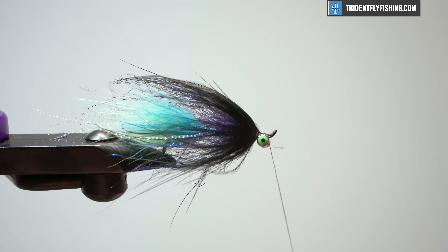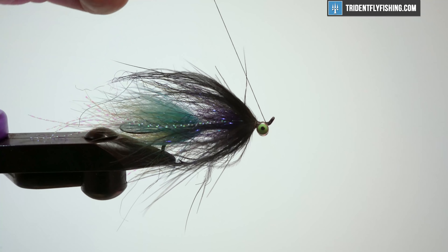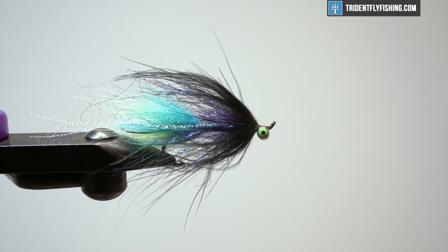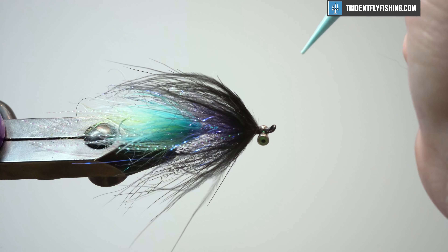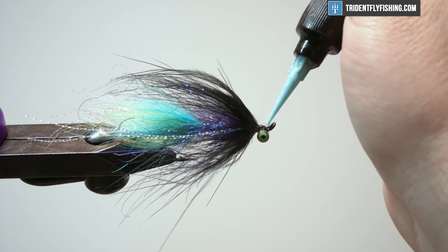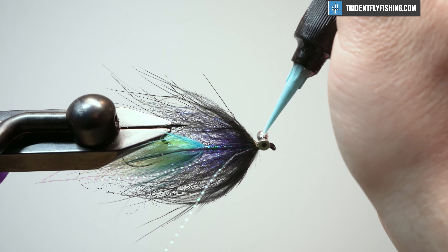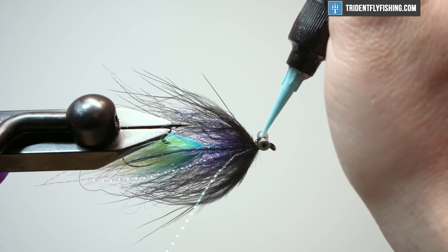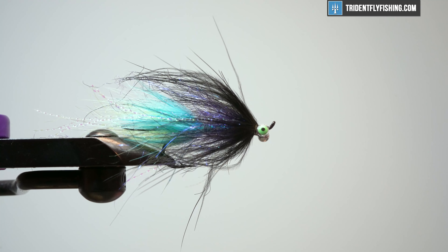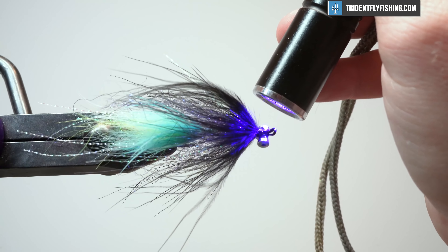Whip finish and finish off the head with some UV. There are a couple of options — sometimes I like to use a black UV — but I'm just going to use some Loon Thin. Get it in here, support my eyes, and make sure the wraps that are tying my materials in are getting covered as well. Then we'll just finish it off.